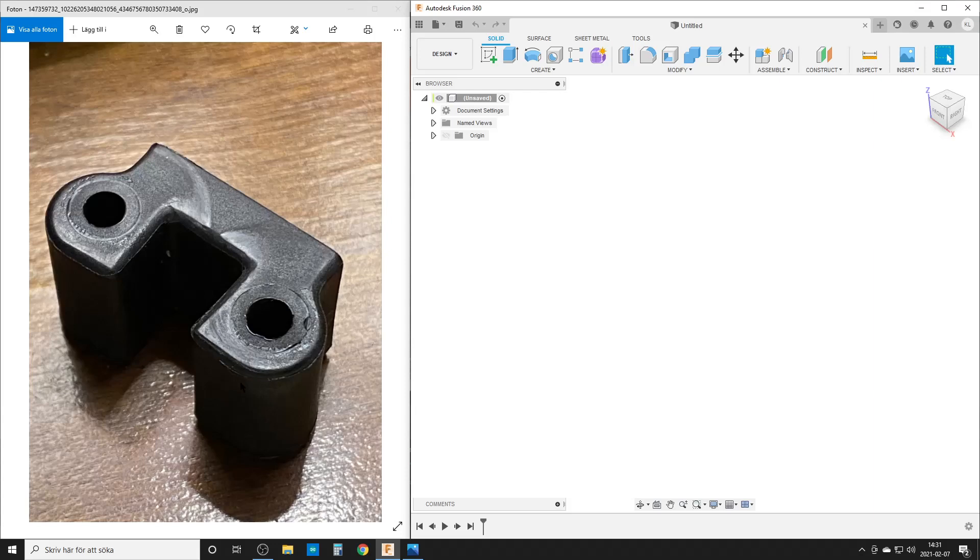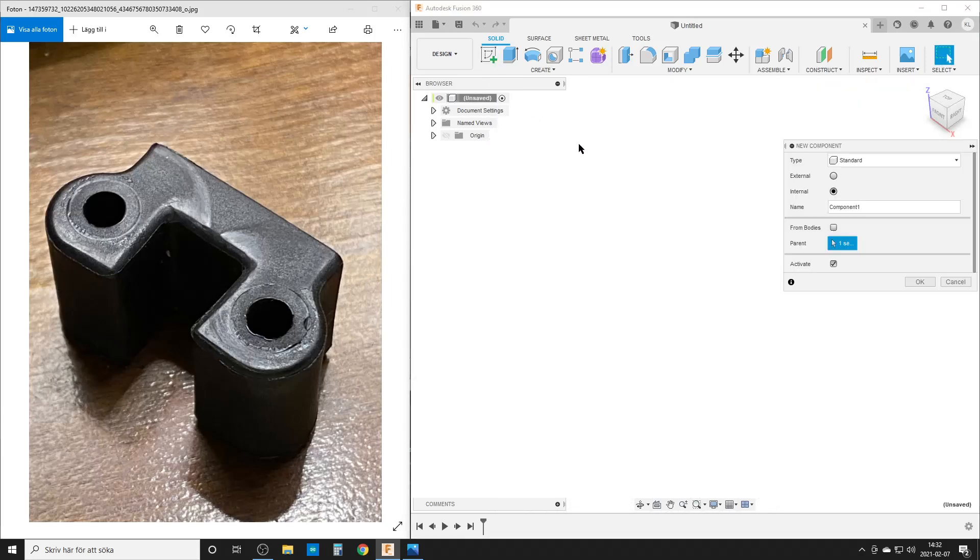First thing: looking at this, if you cut to the middle it's symmetric, so we could sketch only half of it. But it's not that much geometry going on, so I will sketch the full side profile without the holes — I'll do those later. I will try to explain why I select the dimensions I do and how I want to use dimensions that are easy to measure.